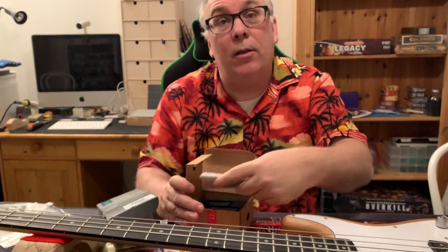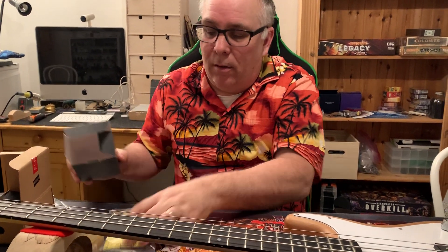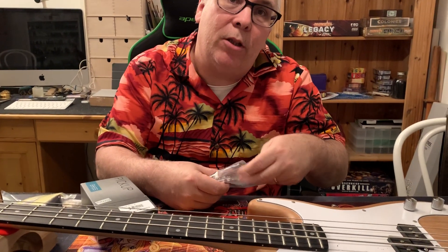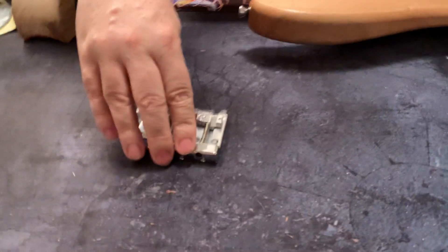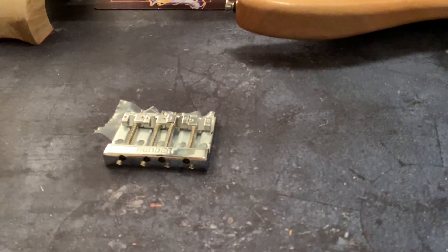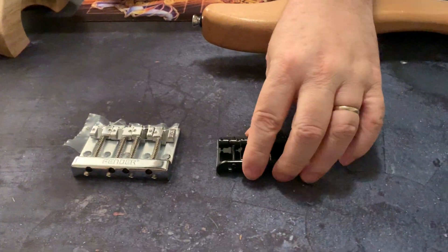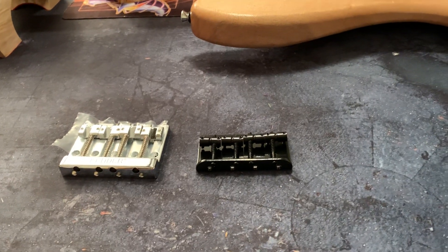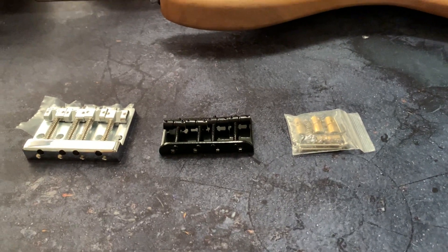Hopefully it will make a difference in the sound. We're gonna change the bridge, but we have three choices and I haven't decided which I'm gonna take yet. I have a heavy mass bridge from Fender to install, I also have a nice blacked-out bridge — it's like the one I have on here but blacked out — and just in case, we can keep the same bridges installed but change it from steel to brass barrels. So that's where we're at with that.